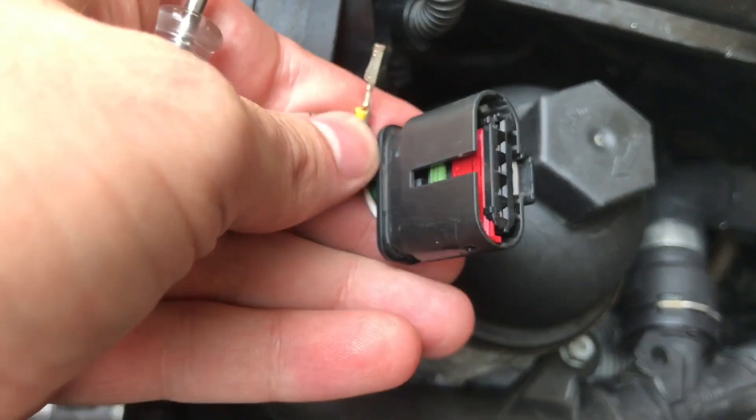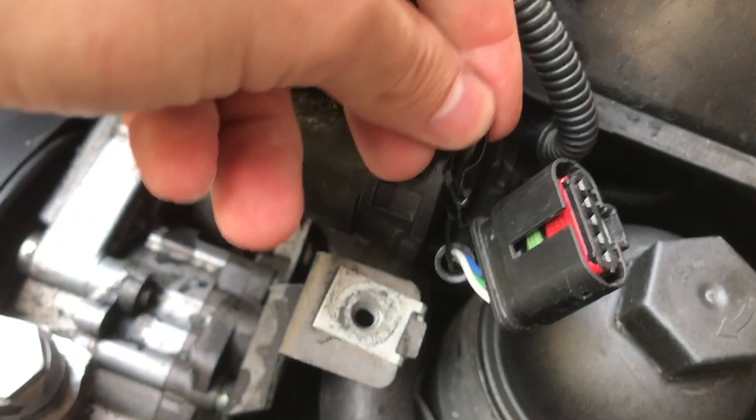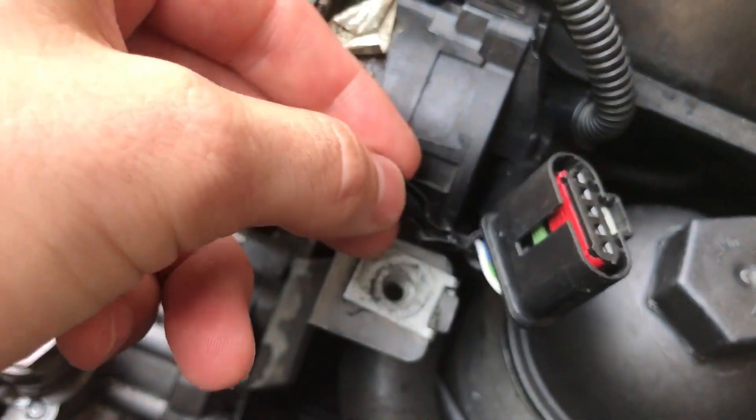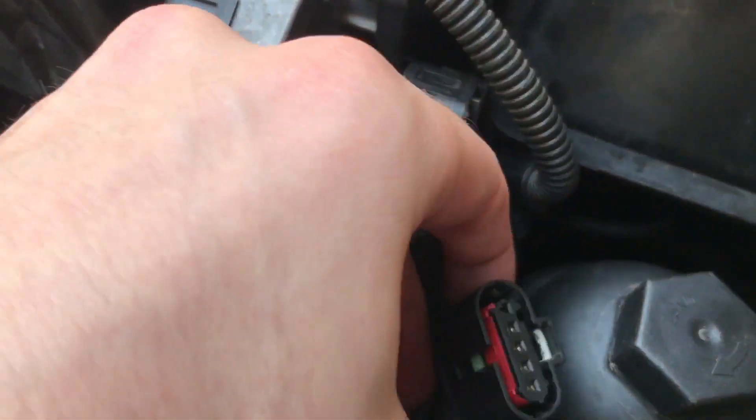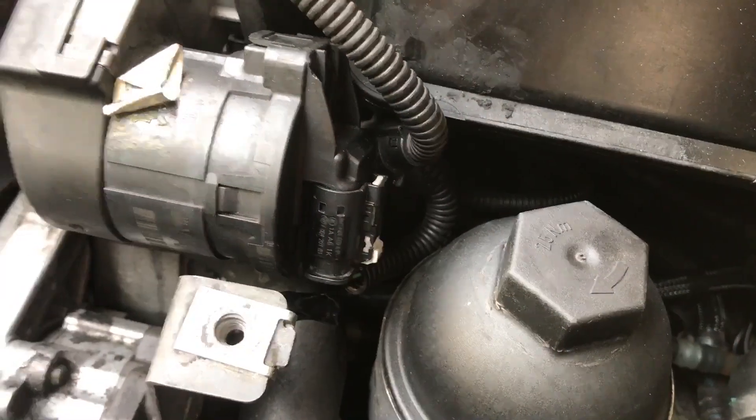That's what it looks like with the connector pushed out. Now slide the red piece back up, cover the connector with some electrical tape so it doesn't touch anything, and you're good to go. Plug it back in and you're done.